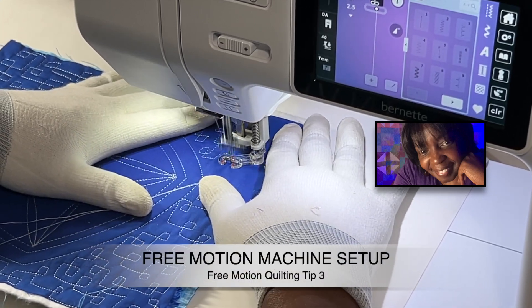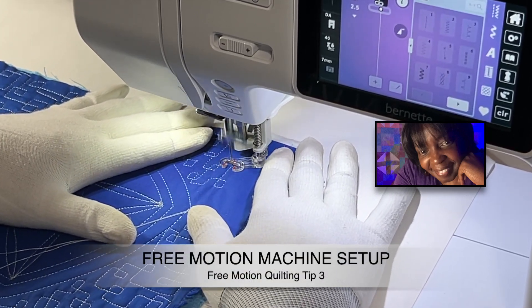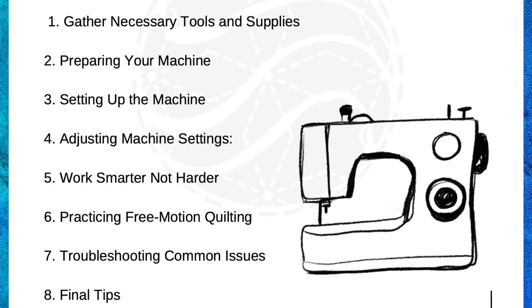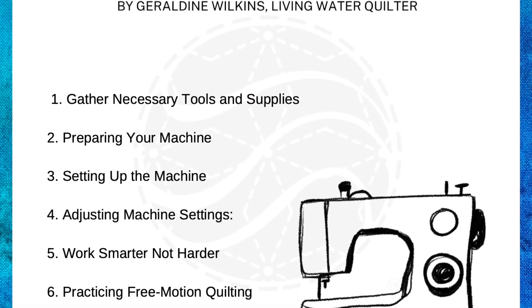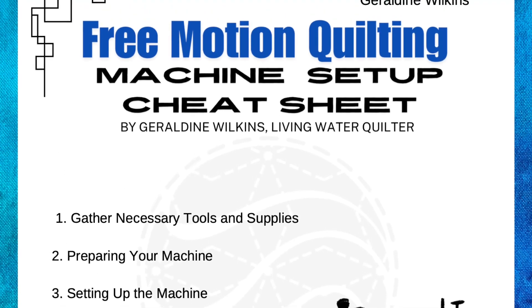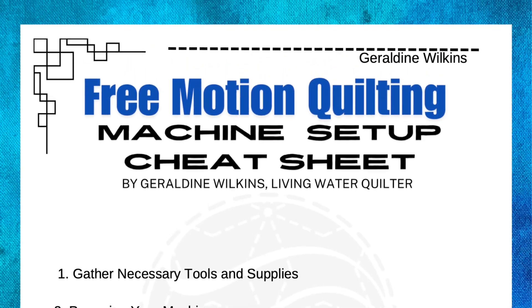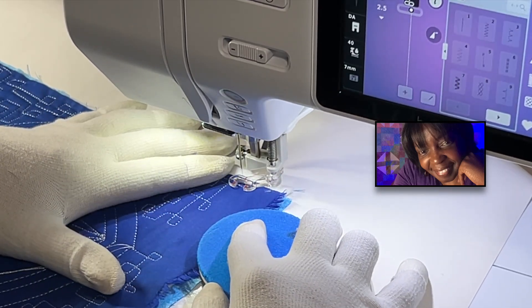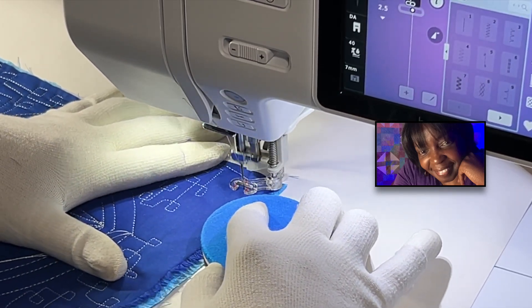Tip number three: we need to set up our machines for success. That means the right thread and needle combination — thread weight and needle size matter. We also need to master tension. Don't be afraid of setting your tension.